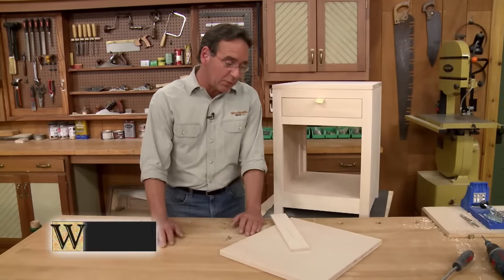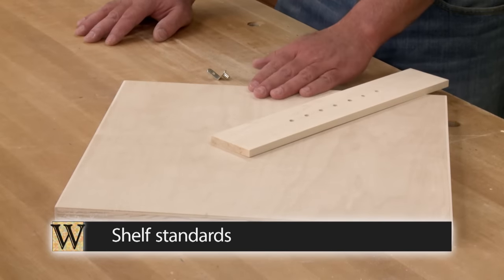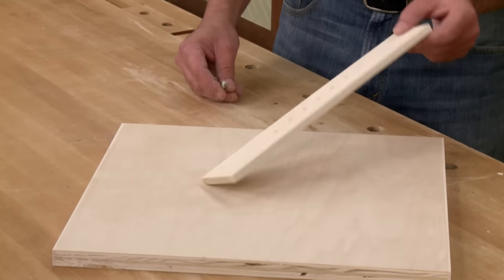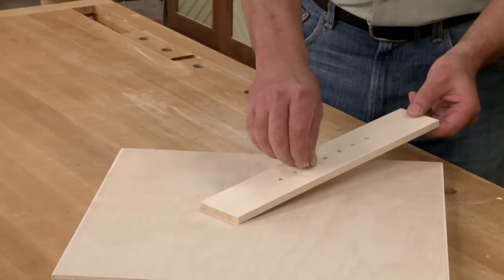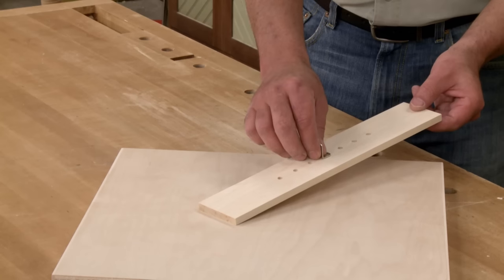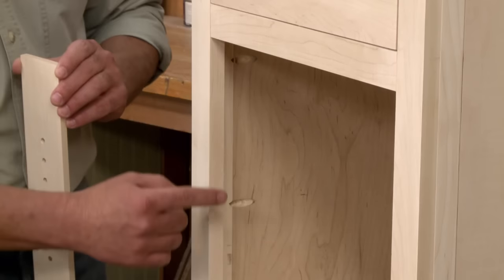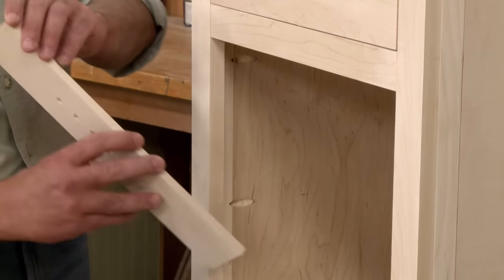After getting the drawer to fit, it's time to move on to the shelf standards and the shelf. The shelf standards are easy to make — they're just a piece of thin hardwood with a series of holes drilled in them. The holes accept shelf pins, so you can adjust the height of the shelf. The nice thing about these wood shelf standards is they cover up the pocket screws that you drilled earlier.